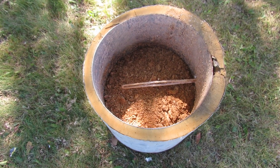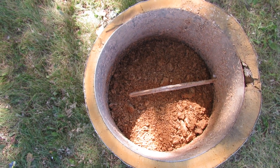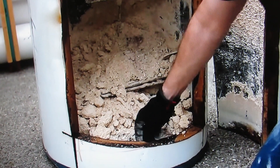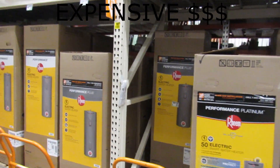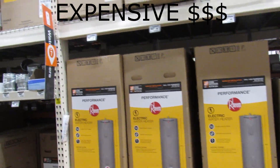Another problem is foul odors. I've seen the inside of many water heaters, and some of them are absolutely disgusting. They can be the perfect breeding grounds for bacteria. They may break down the sediment and release sulfur compounds, causing rotten egg smells or other odors. We don't waste our money on pipe magnets or electronic wave treatments. It's just far better to clean them out.